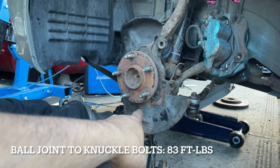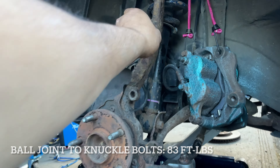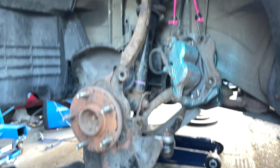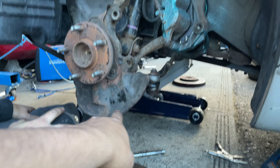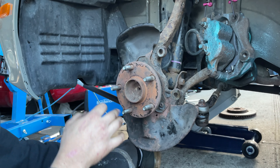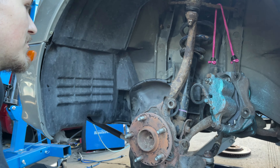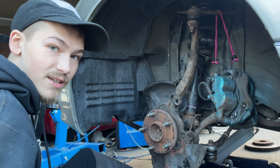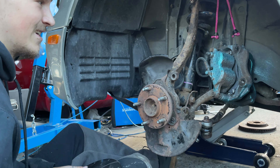We got to torque down the bottom ones — jacking it up to check. Bottom looks good. Tie rod looks like shit now though. What a shitty deal after all this work. You see anything rusty and crusty, I'm gonna replace it at some point.